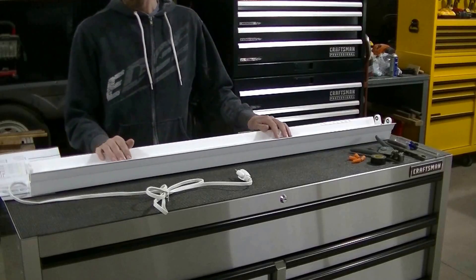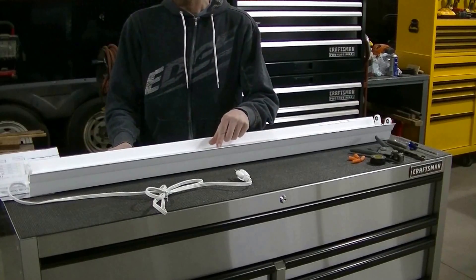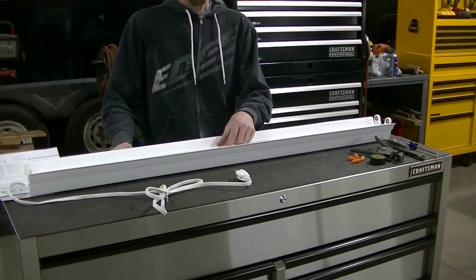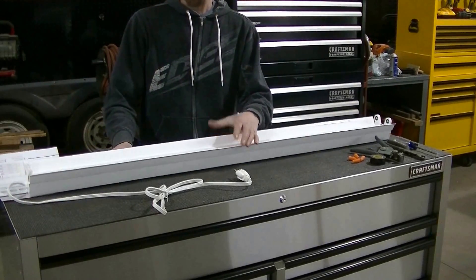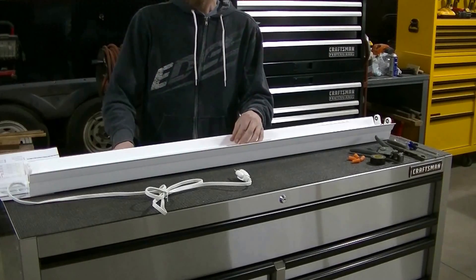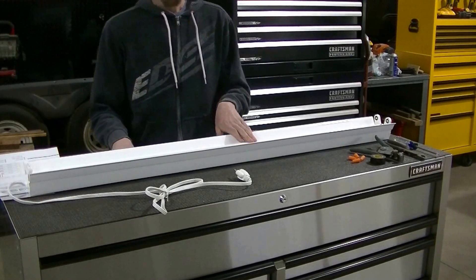Today I'm going to be converting this shop light that uses two T12 fluorescent bulbs. It's just a standard shop light you find at the home store. I'm going to convert it to run two T12 LED Hyper Icon tubes.